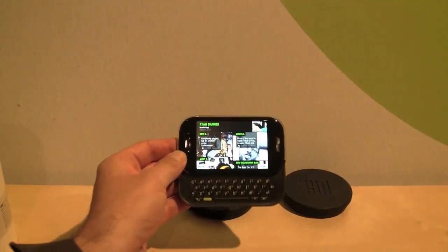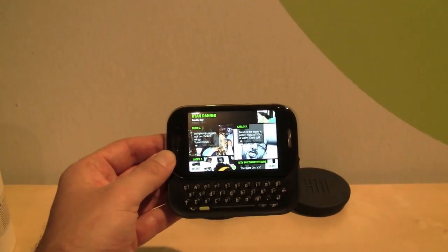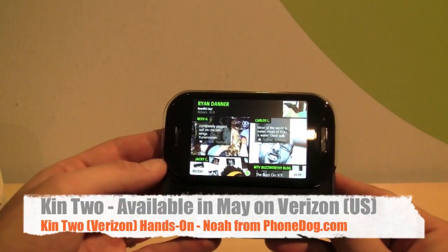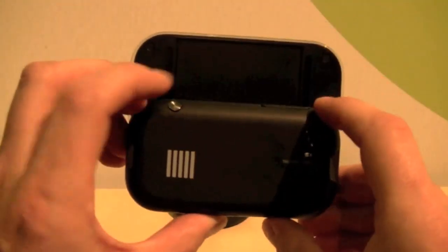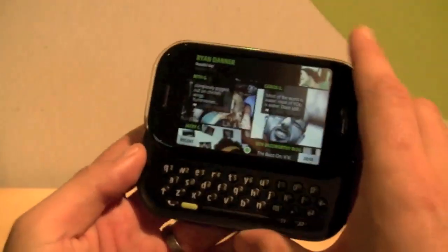We got a little hands-on demo with the Kin 1 earlier, but the Kin 2 was the demo person's personal phone. We didn't want to show it off on YouTube or on the web, because you guys prank call people when you see their numbers and stuff. But here's the Kin 2 — we got a little hands-on in the back room. It's the same user interface, the loop, all the social networking stuff, the Zune experience — everything is the same as the Kin 1.